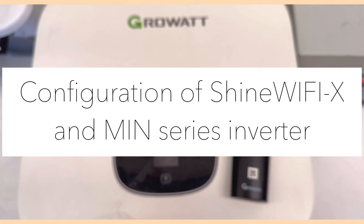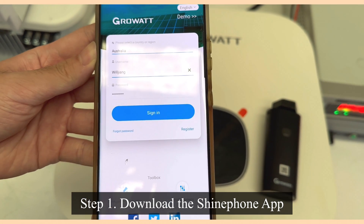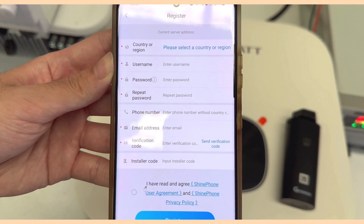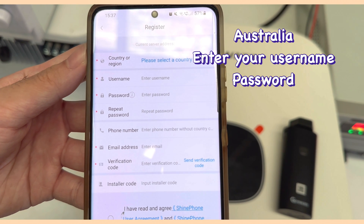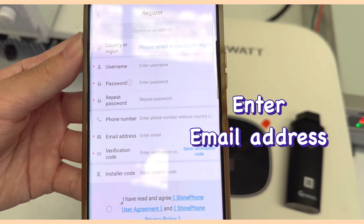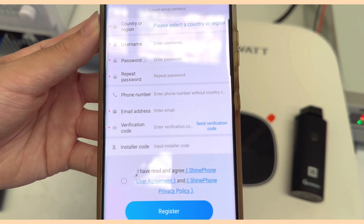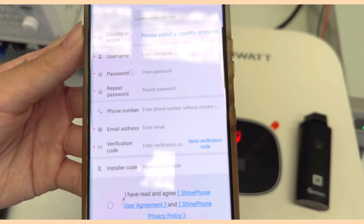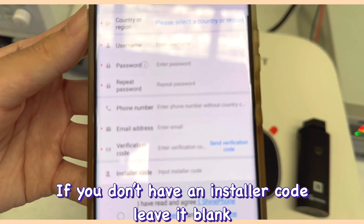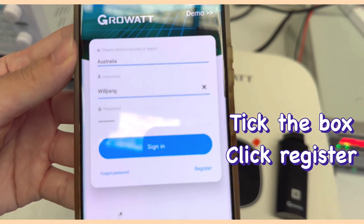In this video we will show the configuration process for the main series inverter. First, download the app called ShinePhone. Once downloaded, click Register if you don't have an account. Enter your country or region — select Australia — then input your username, password, and email address. Click Send Verification Code, check your email, and enter the code. The last field is an installer code; if you are an installer you can input it, otherwise leave it blank. Once all details are entered, click Register. Since we already have an account, we'll just log in.